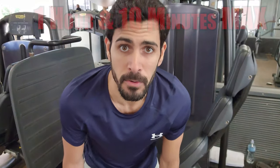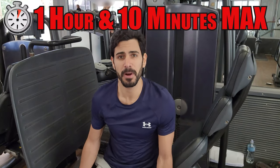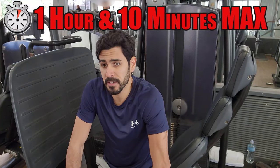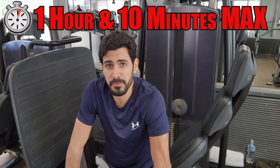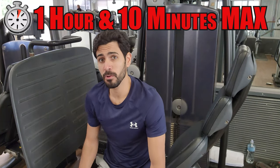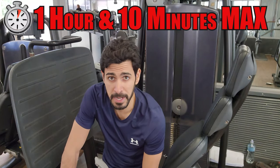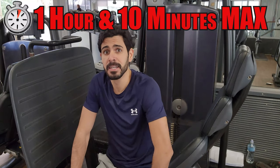I suggest, especially if you are a beginner, aim to not exceed one hour and five — maybe one hour and ten minutes maximum. This is because studies have shown and proved that after that period of time, your body's cortisol levels are rising, and this is bad for gains. So even though full body workouts are by far the longest in my fitness plan, I still aim to stay below one hour and ten minutes per session.